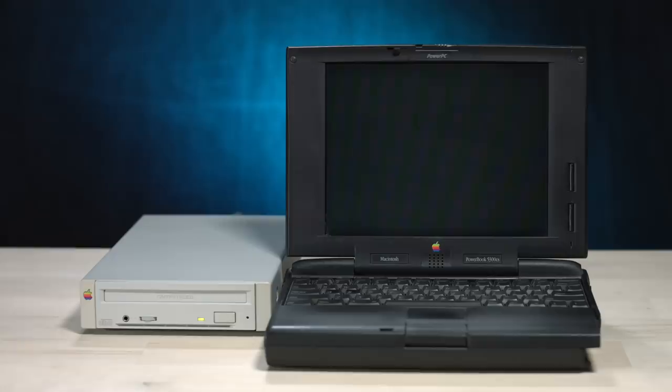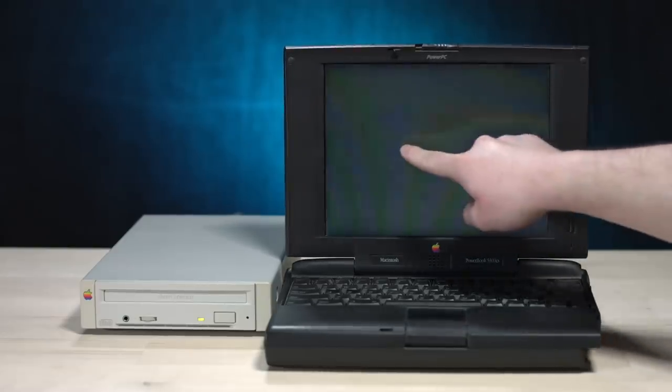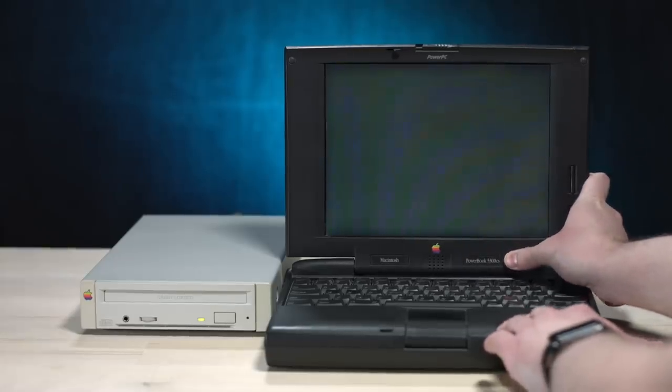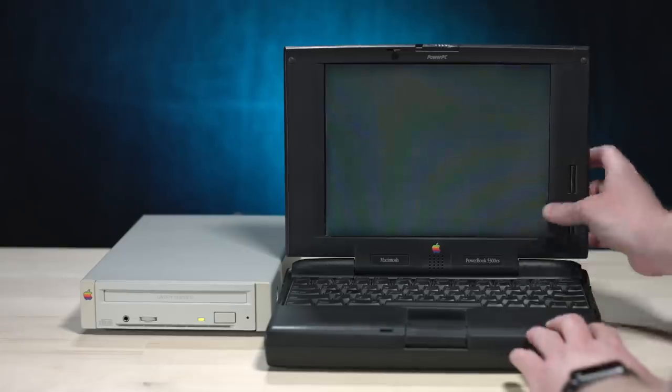It's booting back up. Hopefully now it works. I think our display is dying here. There's a lot of flickering. It says welcome to Macintosh. A couple weeks ago this particular display did kind of freak out — it went black and had some orange stripes on it. I rebooted and it was fine. But I guess now that it sat for a couple weeks, it's just malfunctioning.